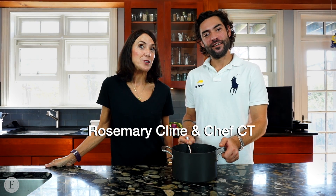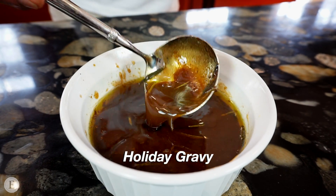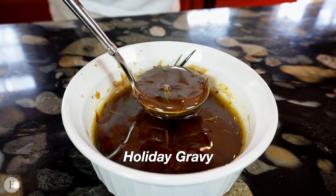Welcome back everyone. I'm Rosemary Klein and this is Chef CT. We are Ascenza de Gusto. We have another holiday special for you. Last week you saw us make a roast, but today you're going to see him do an amazing gravy that goes with that roast. Take it away, Chef.